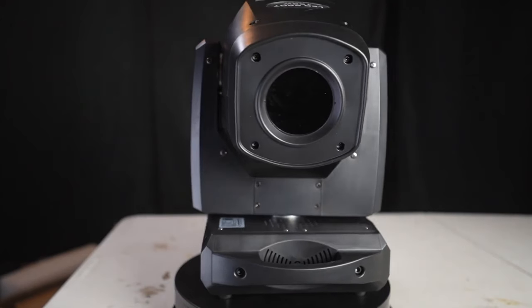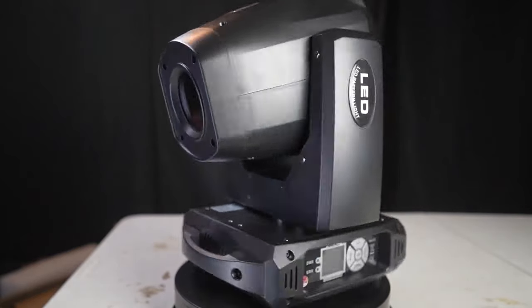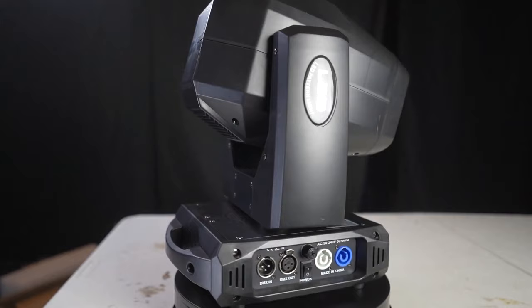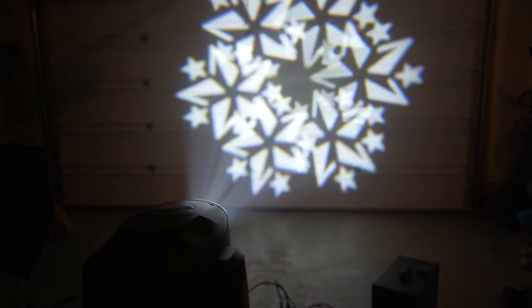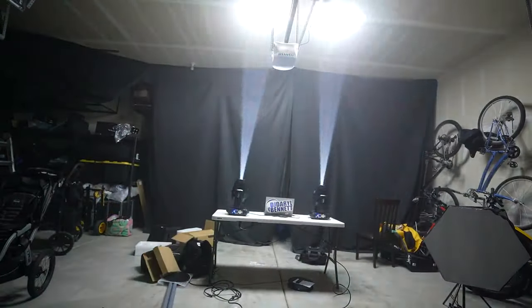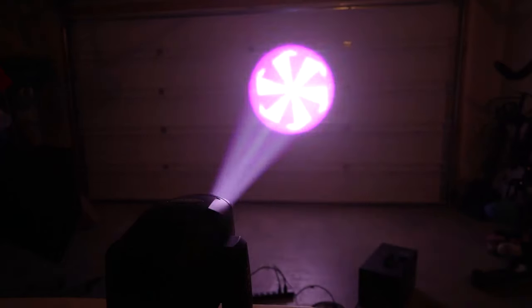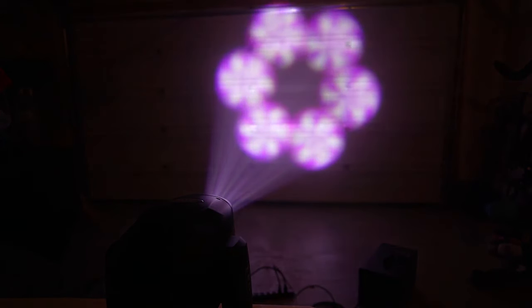This is a moving head that has an LED source, it's 160 watts, and it's a beam, a wash, and a spot. Hybrids just intrigue me so much — they are just so much fun to program. You can play with the different shapes of beams in the air. These are perfect for theaters, parties, weddings, clubs, concerts, and school dances. I was intrigued by this because it packs a punch in such a small package.